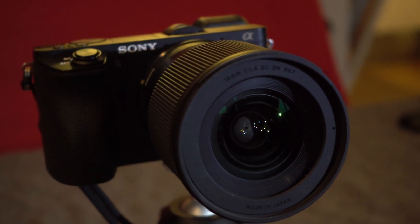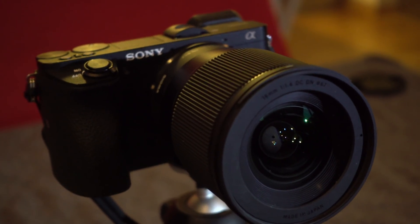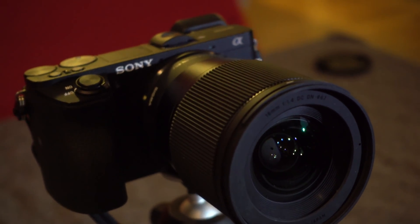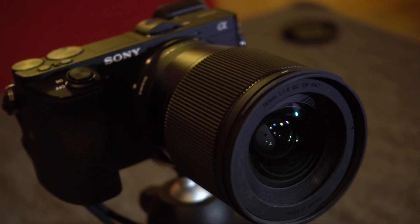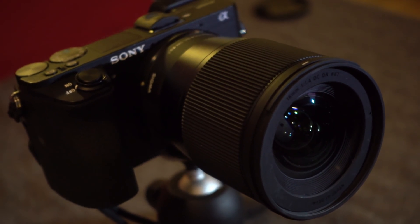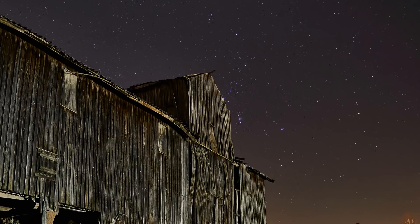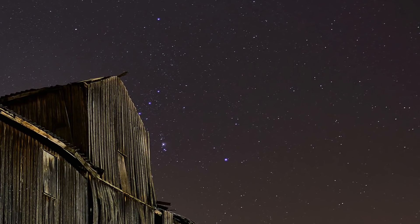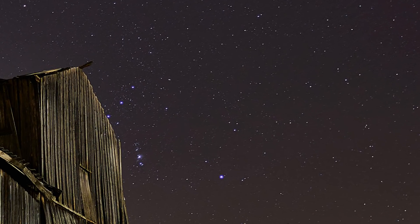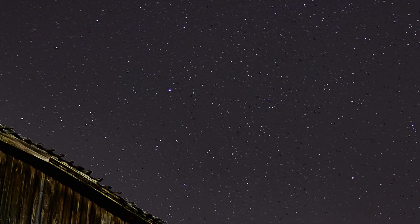The new contender is the Sigma 16mm. At 16mm it's not quite as wide as the Samyang, but it's f1.4, which means it lets in about twice as much light — that is probably going to be quite a big difference. Here you can see one of the first astrophotos I took with the Sigma. Unfortunately I did not bring the Samyang when I took this photo, so I couldn't compare them at the time. This photo is actually taken at ISO 100, which is just amazing.